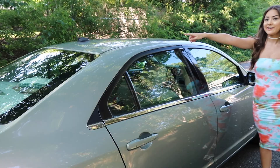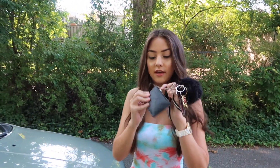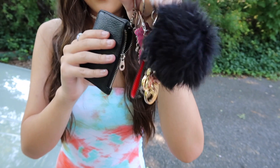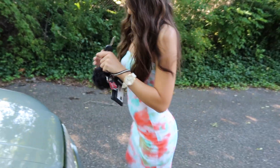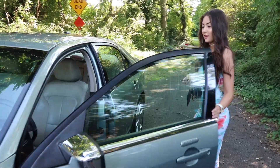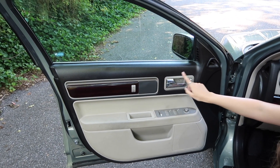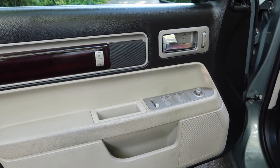Here are my keys — I have this little pouch thing that I believe I got at Charming Charlie. You zip it open and I just have cash, my license, the key, a pom-pom, and some keychains. Here's what the door looks like: we have a speaker, unlock, window controls, the mirror adjuster, and all that sort of stuff.